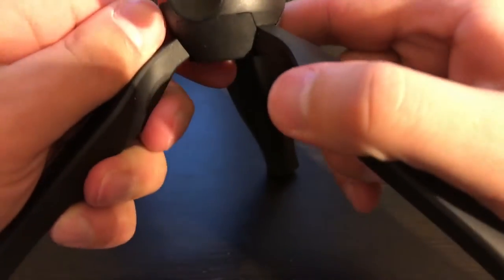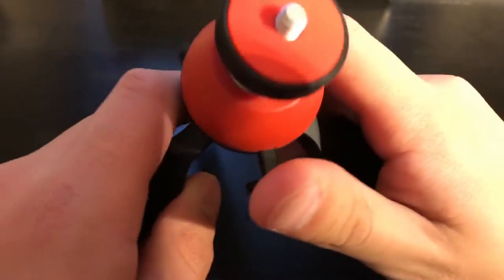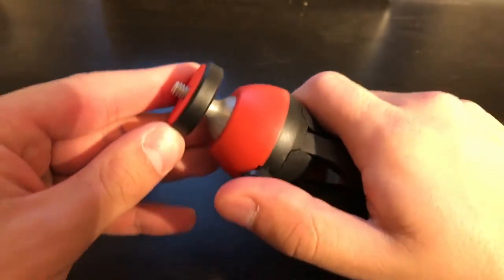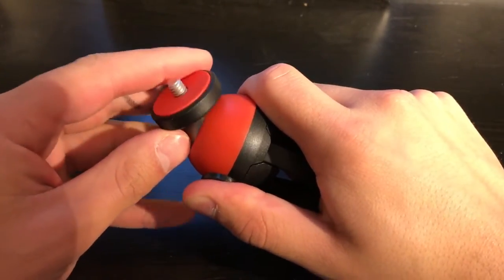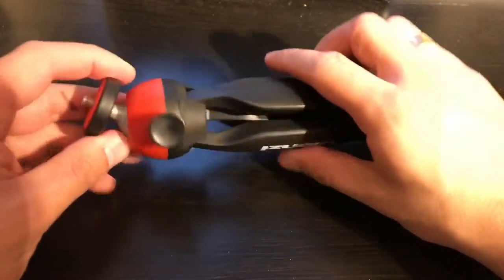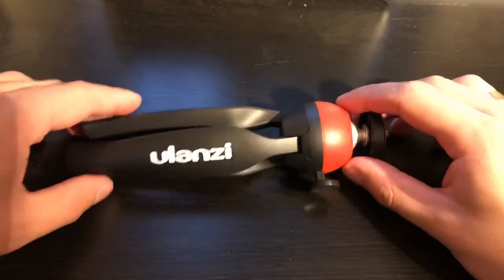Quality is pretty good. You can rotate it — let me see how it works. You need to push it like this and then you can rotate it. You push harder, and you can rotate the head in any position you want. When you release it, it fixes in place. It's pretty awesome. When it's fixed, it's pretty strong.